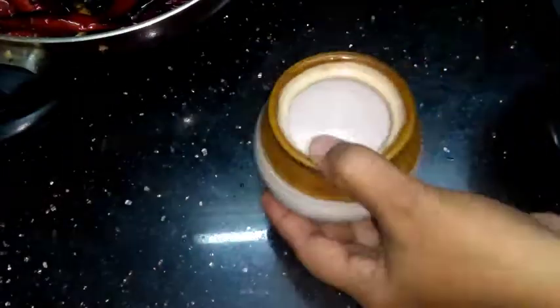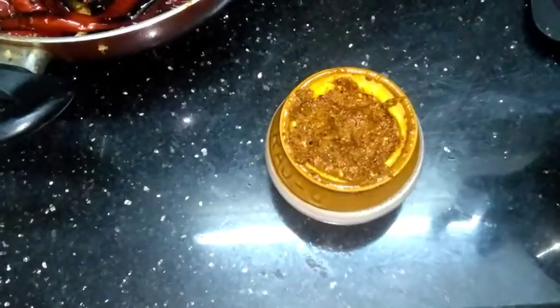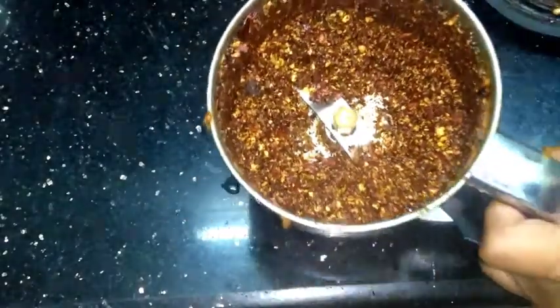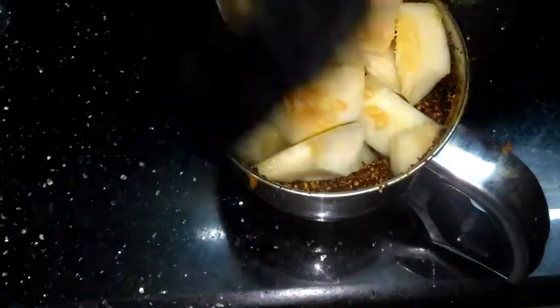I will put the jar in the second processor. I will mix this in a second, I will mix this in a mix. I will grind it all the dough. I will grind it all in a pan.